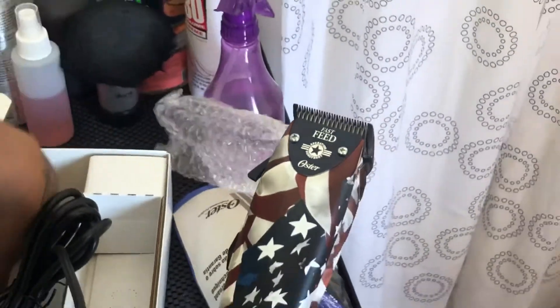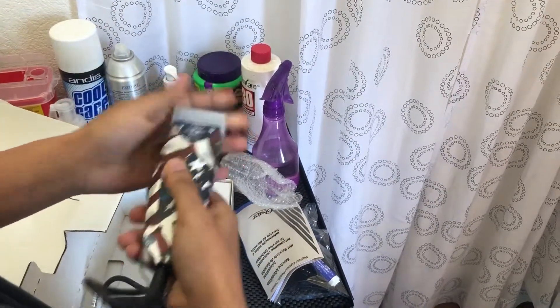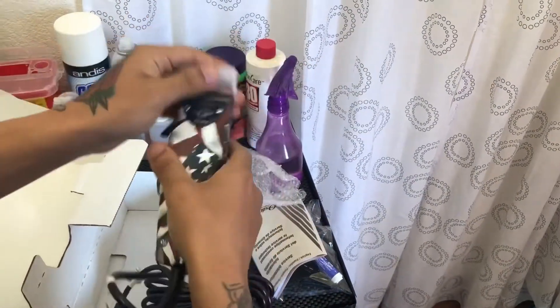Don't lose that blade cover. When you travel with this, put it on so you don't mess up your blade.